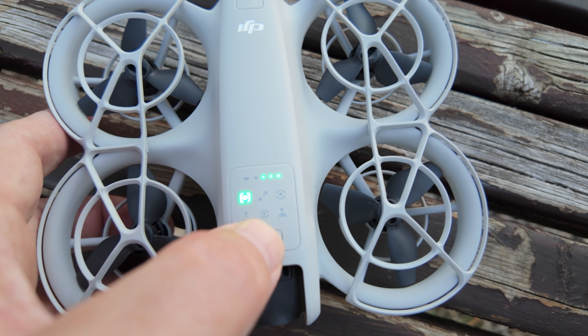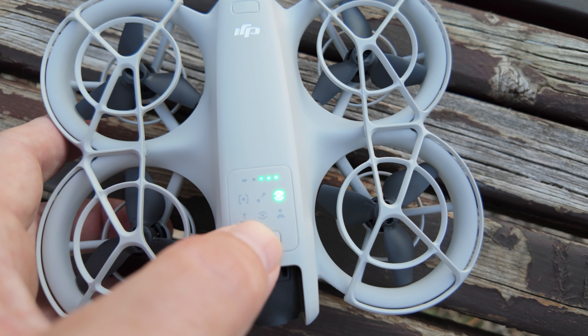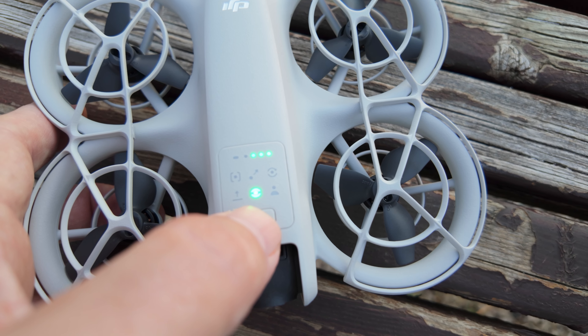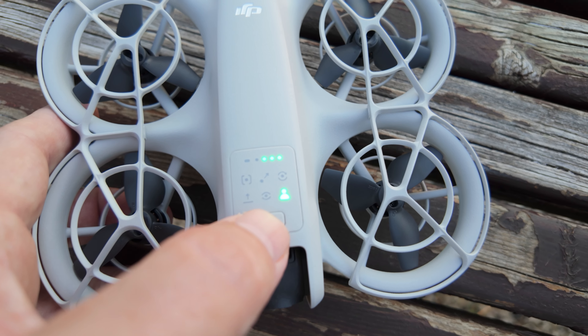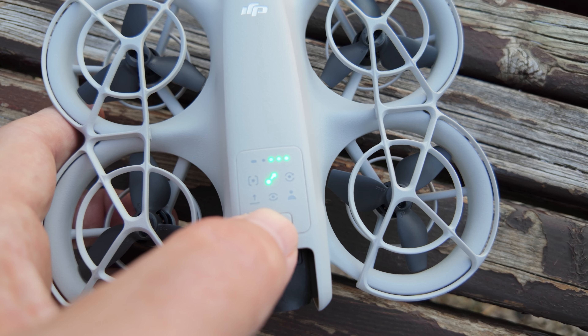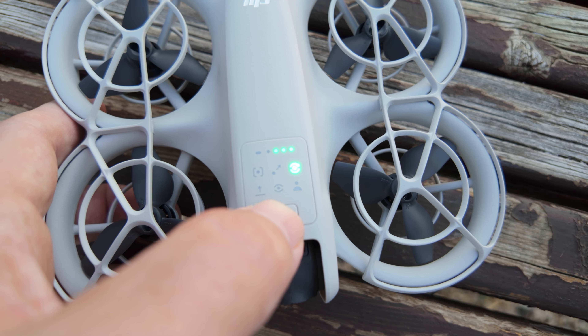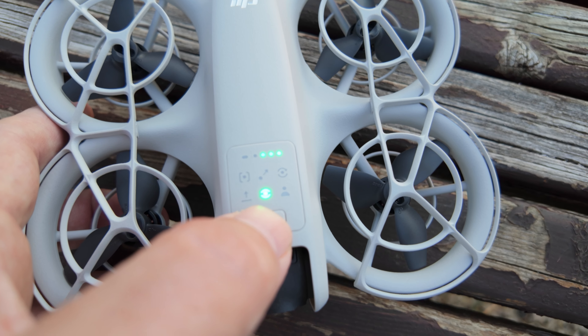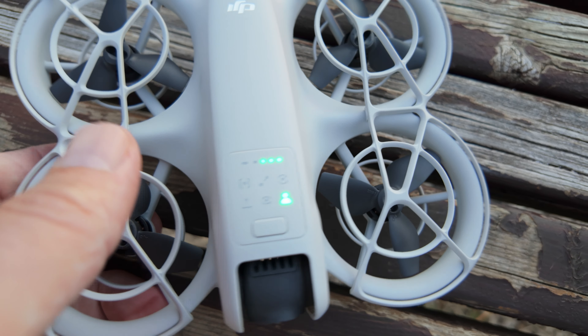Follow. Droney. Circle. Rocket. Spotlight. Direction track. These are the six automatic flight modes shown on the DJI Neo drone.